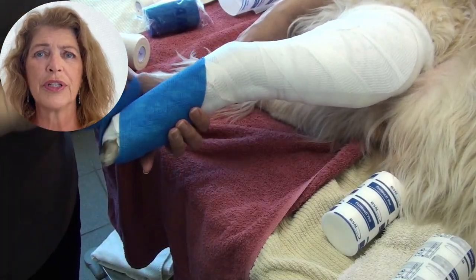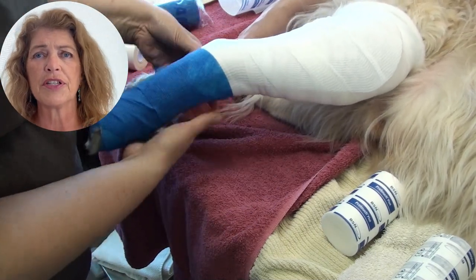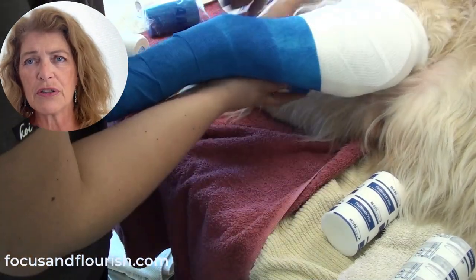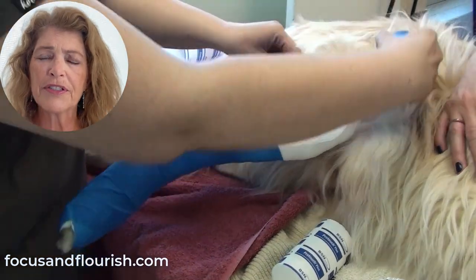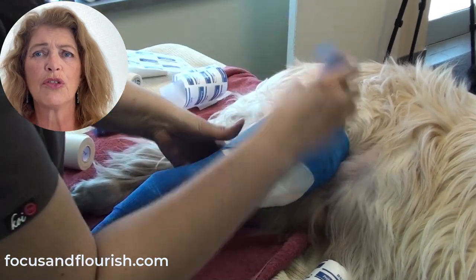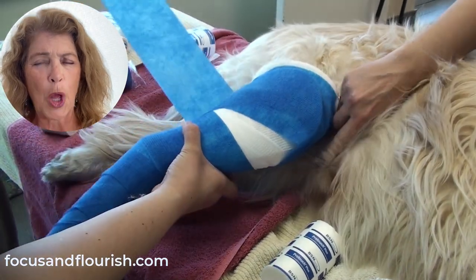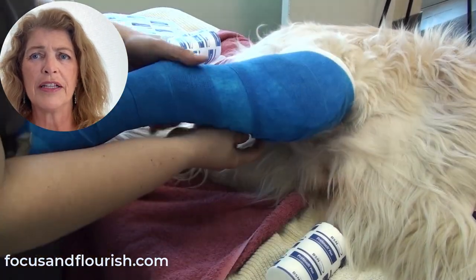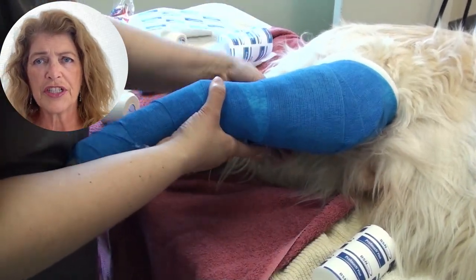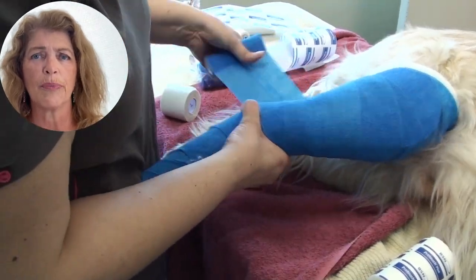The final layer is going to be the vet wrap, or the protective layer — there are many different materials you can use here. Once again, Jen starts at the toes and works her way up. The purpose of this layer is just to protect the bandage and help it maintain its shape a little bit more, so really all we want to do is cover everything that has been applied so far. Note that she did go above the stifle and work her way back down — it really does help to hold the bandage in place.